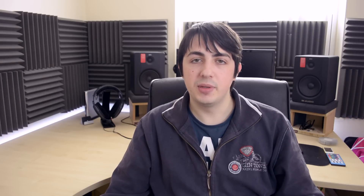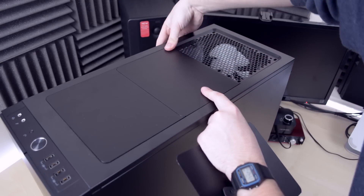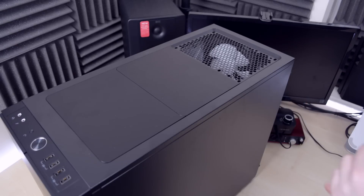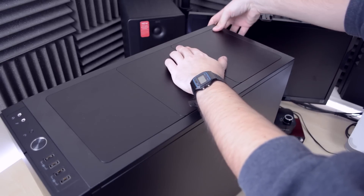I could have installed the radiator on the top and still kept the hard drive cages in the front, but that would mean opening the system up and removing the top module vents, which can potentially make the system noisier. Also, the top slots don't have a dust filter. I only have one hard drive, so I'm pretty happy with the setup I have for now.